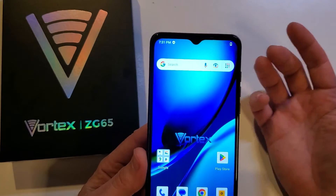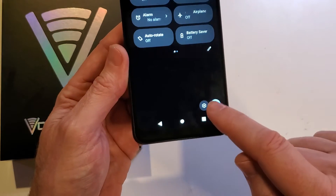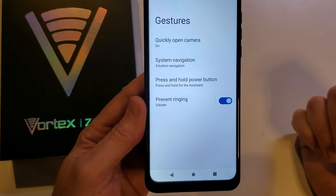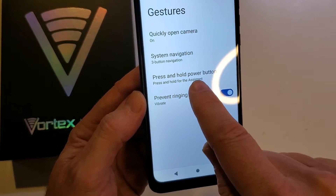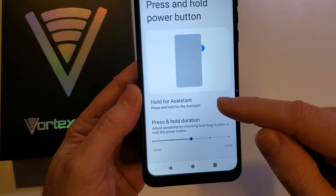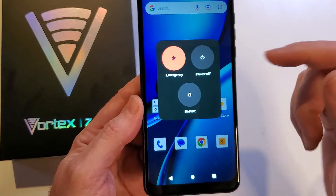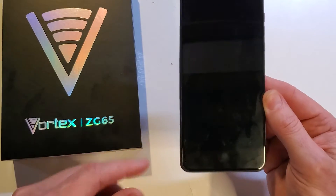So we've got to go find those settings. Let's go into settings — swipe down the quick menu twice, and this time we're going to touch Settings. Go to System, then go to Gestures right here — Press and Hold Power Button. It defaults to bringing up the Google Assistant, and we don't want that. So we need to come in and turn that off. Exit out, and now when we touch the power button, it brings up the power-off menu. And that is how you power off your Vortex ZG65.